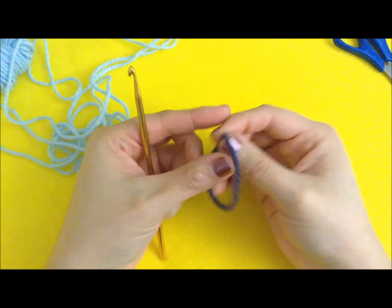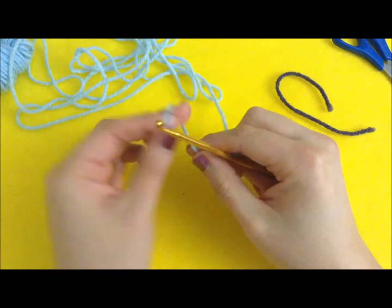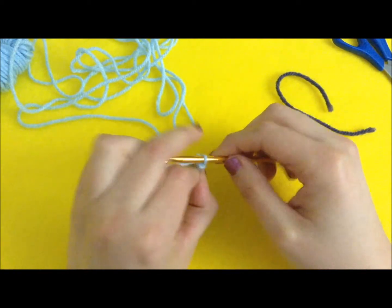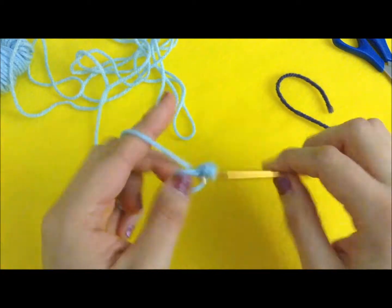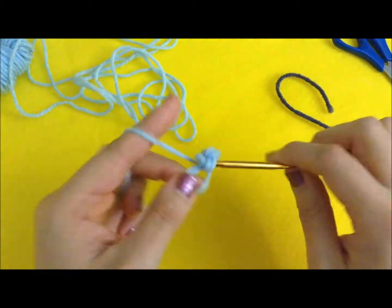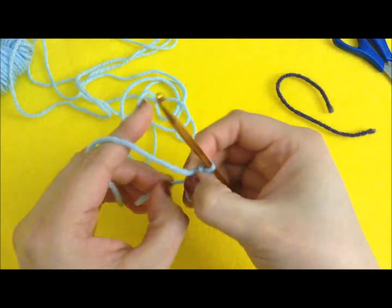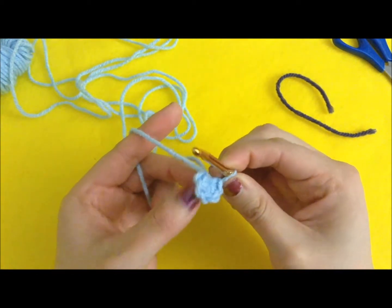As my marker, I will be using this small piece of scrap yarn. The first row for the top is to make five stitches inside a magic circle or magic ring. We have five stitches in total, as you can see.